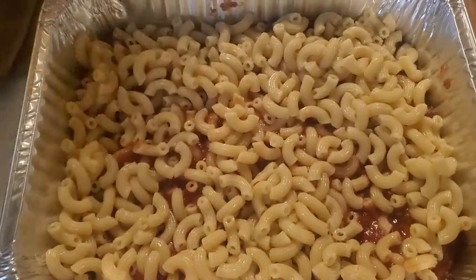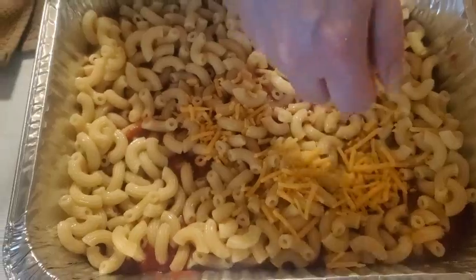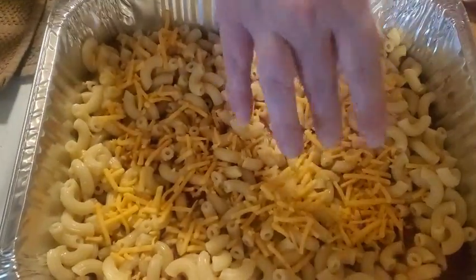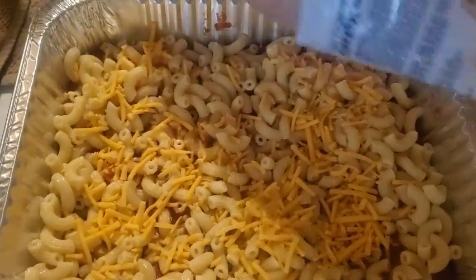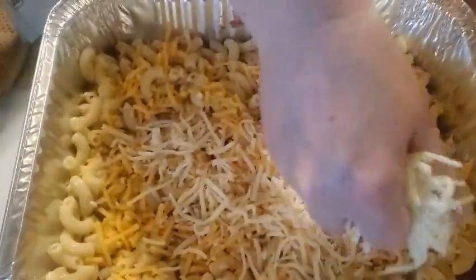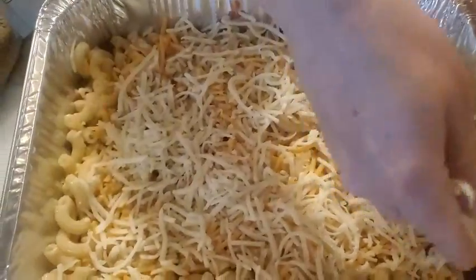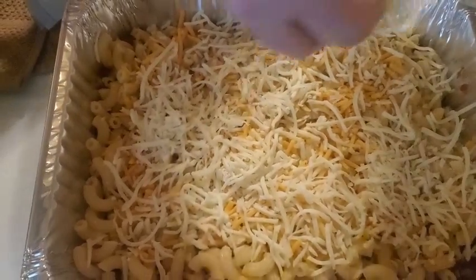All right, that's it for that. The next thing you want to do is layer it with any kind of cheese you want. Right now I'm using cheddar and mozzarella cheese. It's layering nicely.